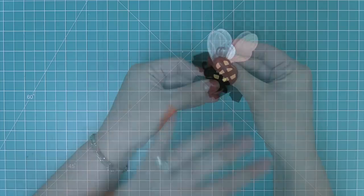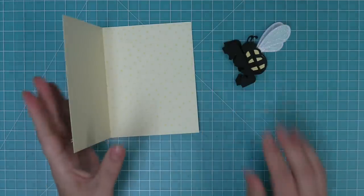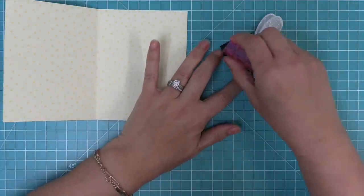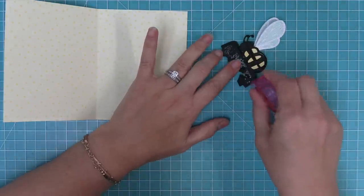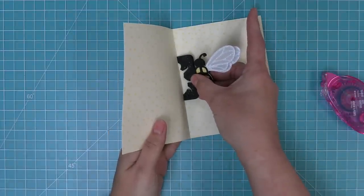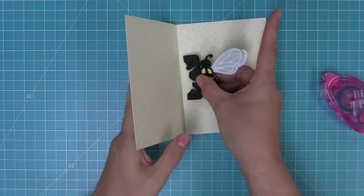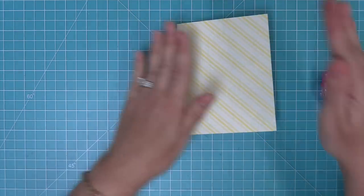Putting the pop-up bee on the inside of your card is really easy. Here we have a card base made out of some pretty patterned paper. We have our bee folded in half, and we're going to add some tape runner to the back of one of those base pieces. Once that's on there, take the bee and put it right on the inside of the card, then fold the card shut. That attaches one side of the bee.